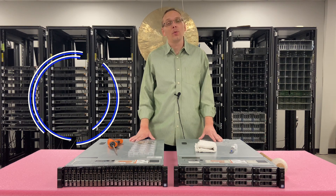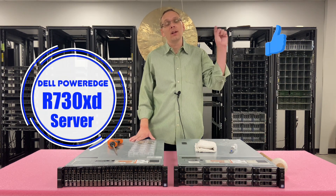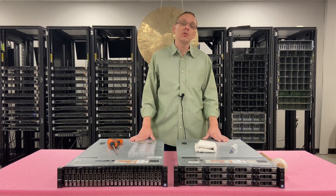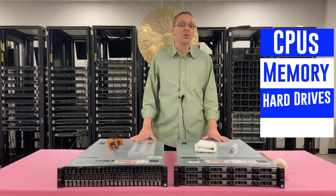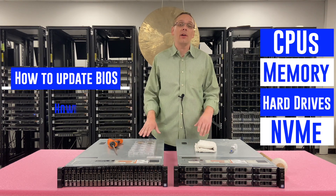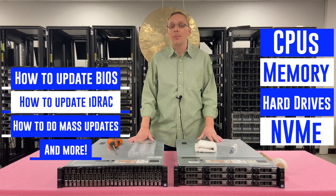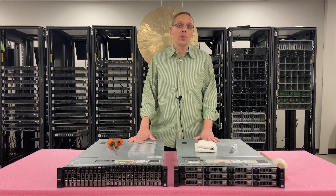Thanks for stopping by today to learn a little bit more about the Dell PowerEdge R730XD. If you find anything in this video useful, click that like and smash that subscribe. This is going to be the start of a new series — we're going to cover CPUs, memory, hard drives, NVMe, how to upgrade your BIOS, how to update your iDRAC, how to do mass updates, plus a ton of other stuff. Follow us and learn more about the R730XD as a whole.